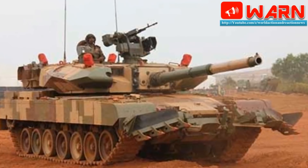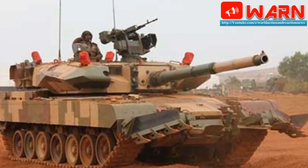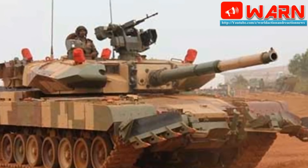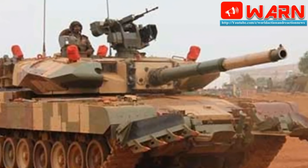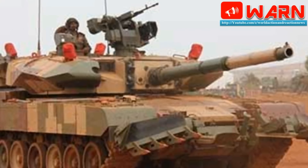The tank is fitted with NBC protection and an automatic fire suppression system. The Arjun MK2 is armed with a fully stabilized 120mm rifled gun, which is loaded manually. A rifled gun of this caliber is only used on the British Challenger 2 MBT, and it is more accurate at long range compared to smoothbore guns.